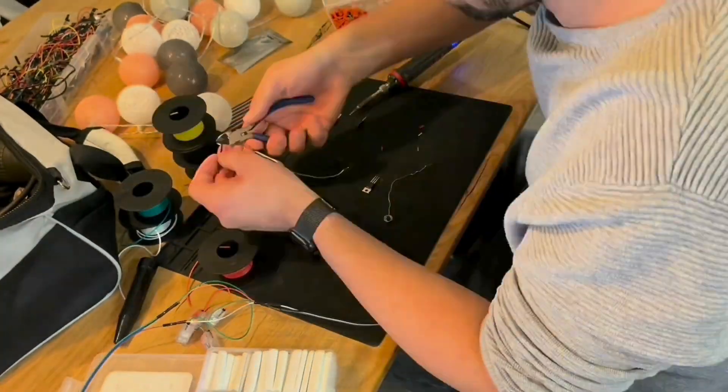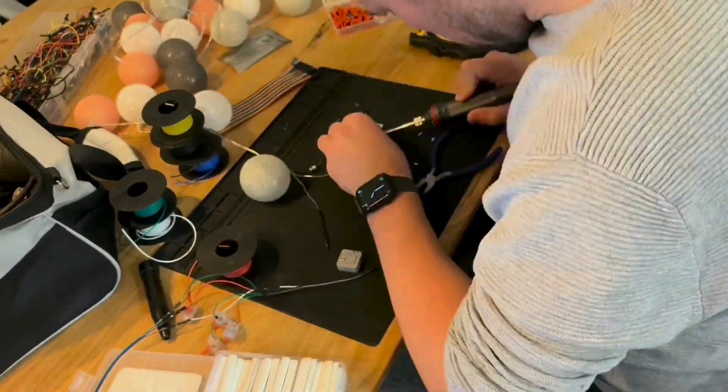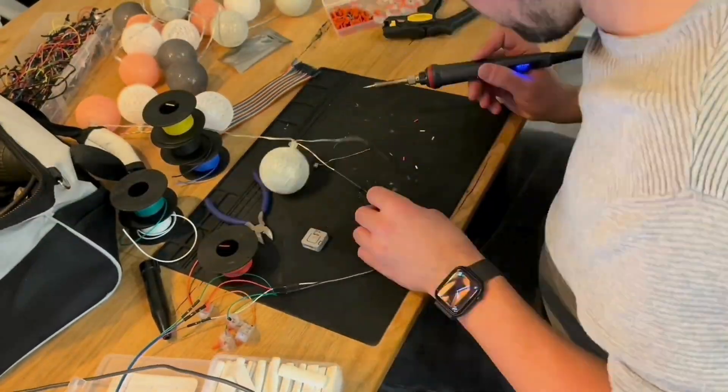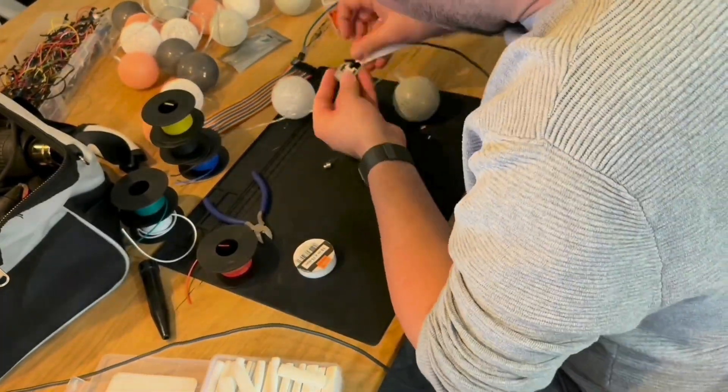So now let's do some soldering. The only soldering that is required here is to solder some connection cables to the N-channel MOSFET as well as adding the resistors to the circuit.